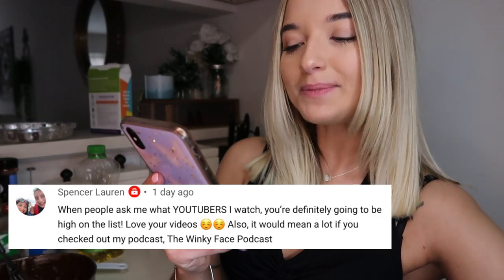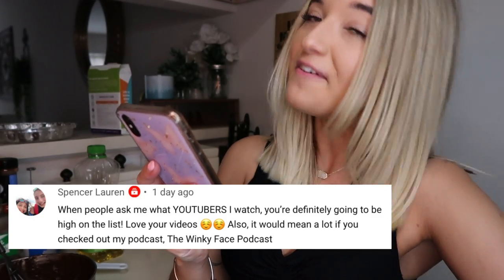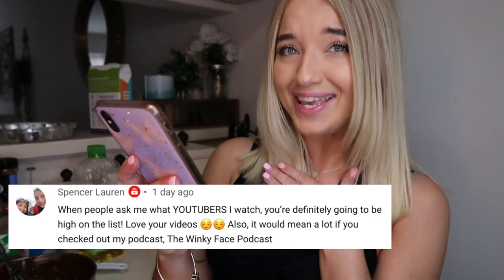Spencer Lauren said, 'When people ask me what YouTubers I watch, you're definitely going to be high on the list. Thank you so much, love your videos.' Thank you so much Spencer Lauren, I really appreciate that — that comment was so sweet.